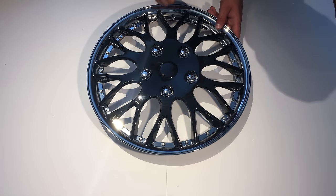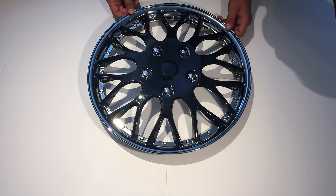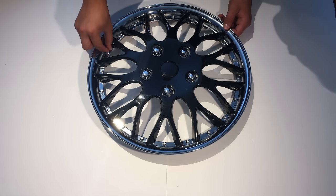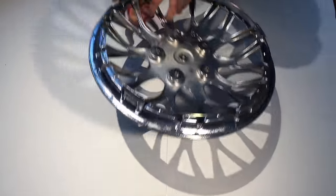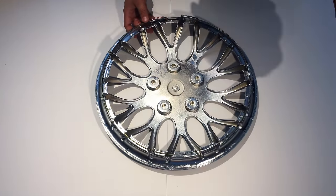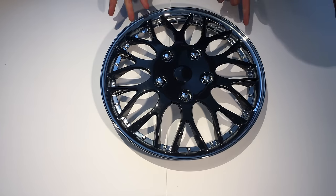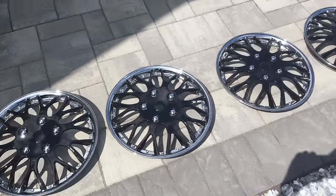Then you have these nice rungs coming out of the center, and all the way around you've got a nice silver finish as well as spikes. Then on the back, as we installed, you have the spring and it's just plastic silver. Now let's go ahead and install this on the car.